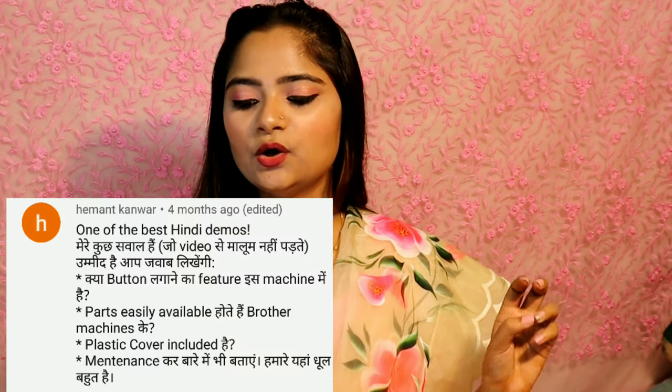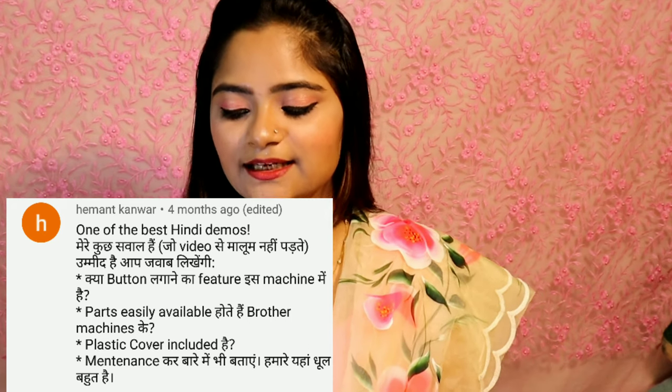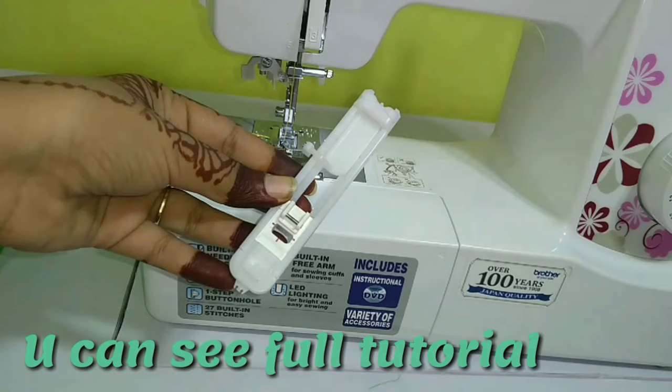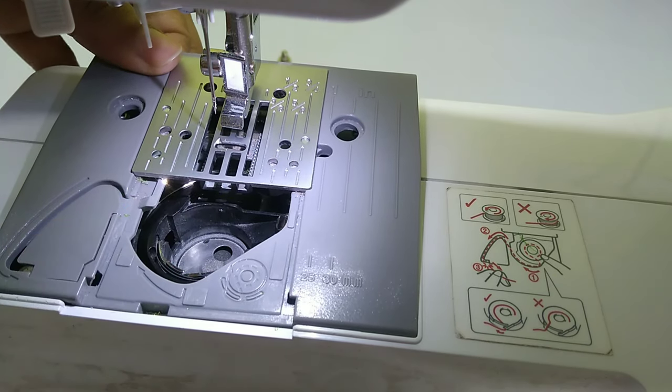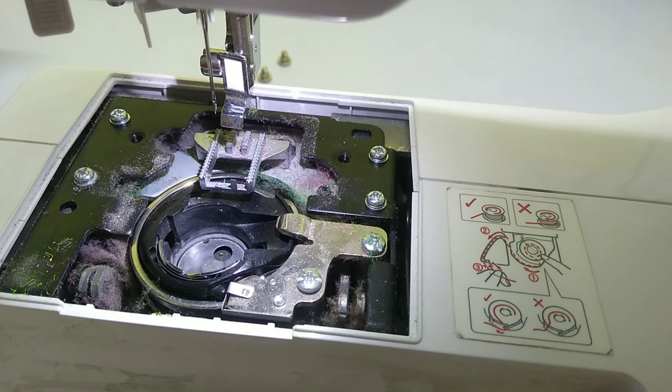Hemant Kanwarji asked about the button feature of this machine and whether a plastic cover is included. Yes, there is a button feature and a plastic cover included. Parts for Brother machines are easily available from shops, unlike some other machines. For maintenance, you need to clean the machine regularly — at least once a month — and ensure proper oiling. Always clean it well after use.